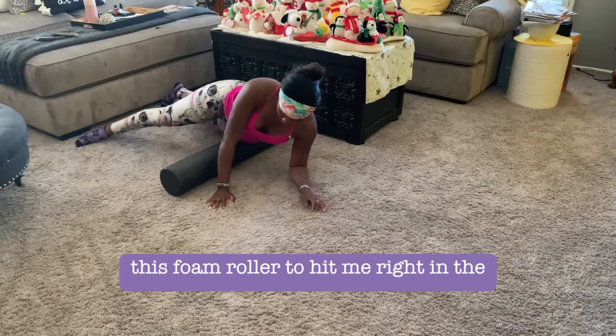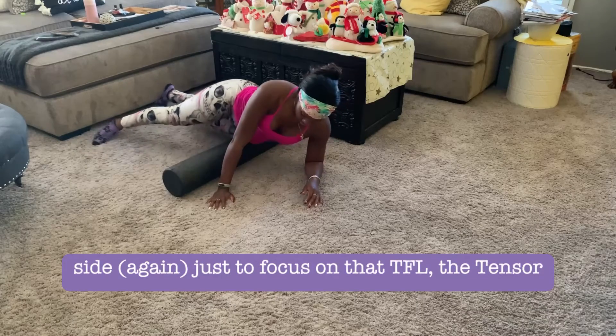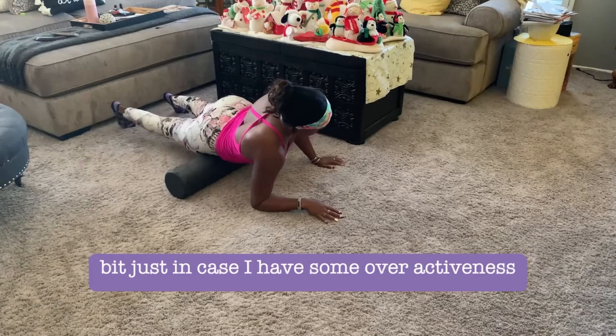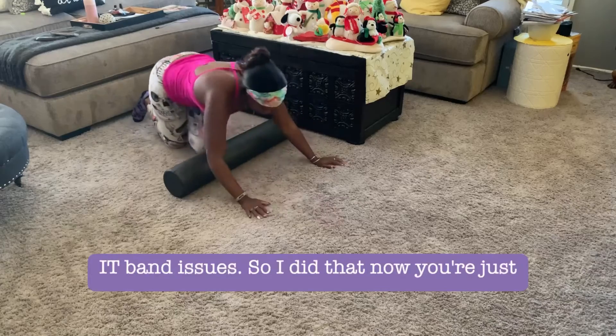I've adjusted the foam roller to hit the hip area and the groin, and I'm going side to side to focus on the TFL — the tensor fascia latae — to help open that up in case there's some overactiveness causing IT band issues.